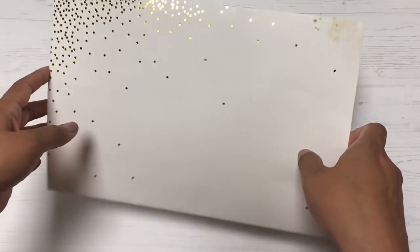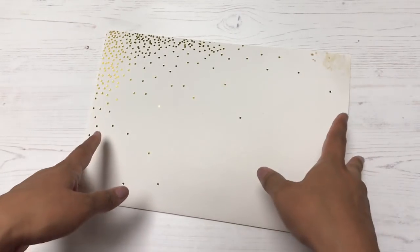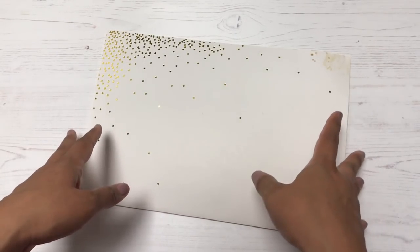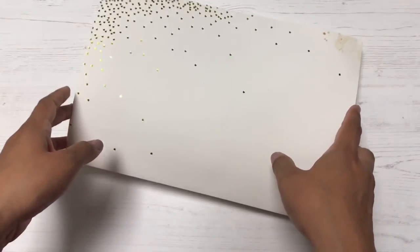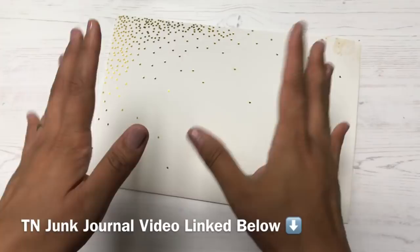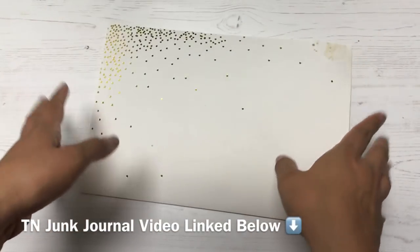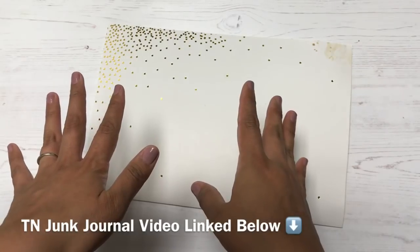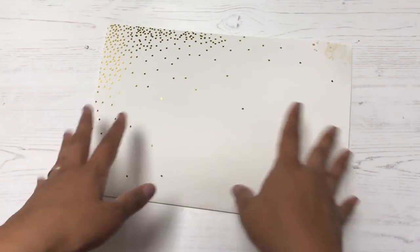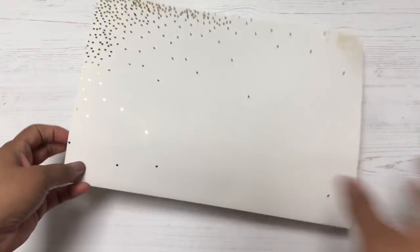Hello, it's me Jeanette. In today's video I'm sharing how to do a quick junk journal. I've done a junk journal video before, but that was sized to my travelers notebook so it fit right into my TN. I wanted to do another one but at a different size.